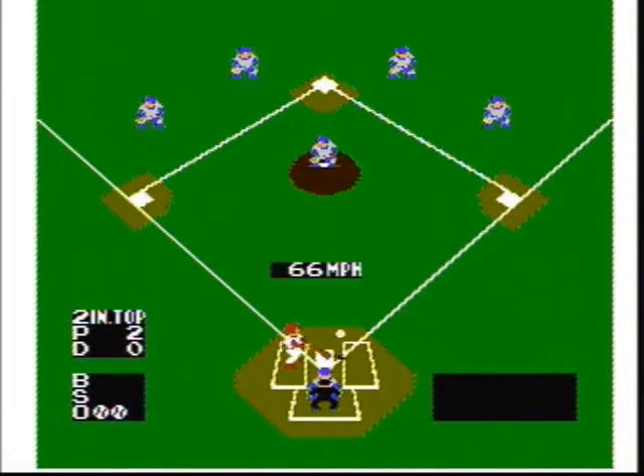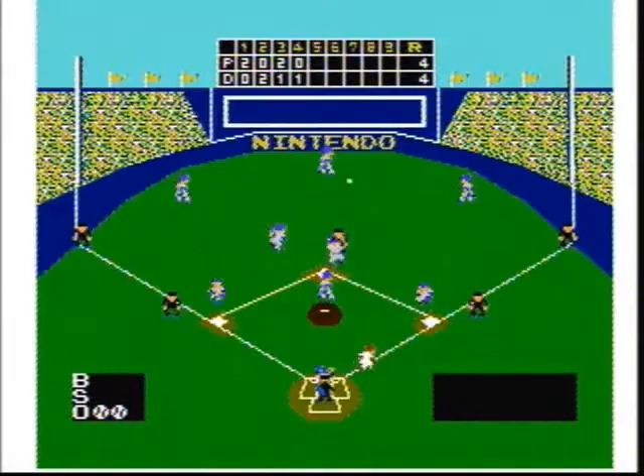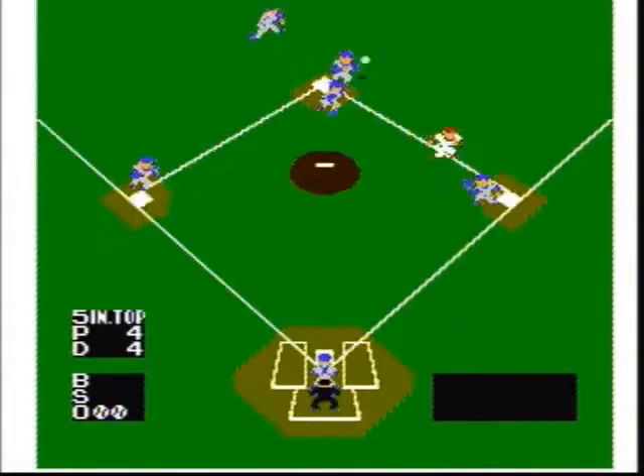When you're batting, you can move around in the batter's box using the direction pad. Hit the A button to swing the bat, and if you just barely tap the A button, you can stop your swing halfway to bunt. If you want to advance a runner to the next base or steal a base, hit the base you're on and the A button. If you want to go back, hit the base you want to go back to and hit the B button.